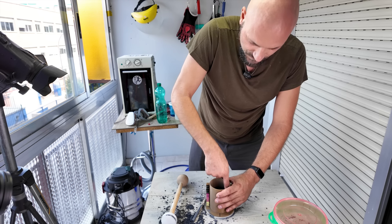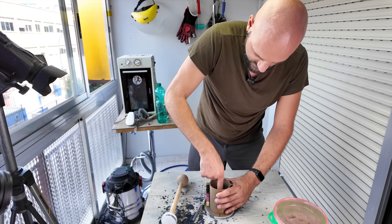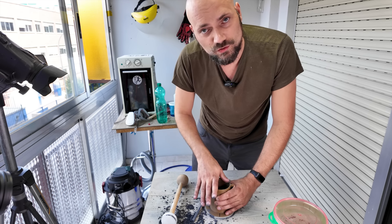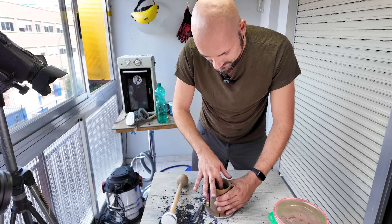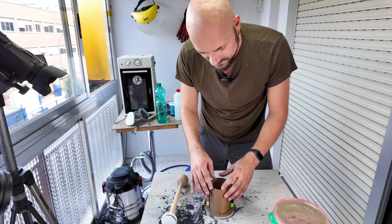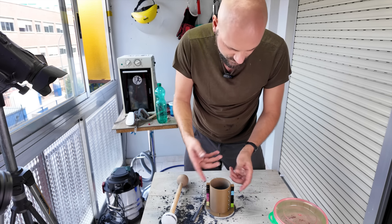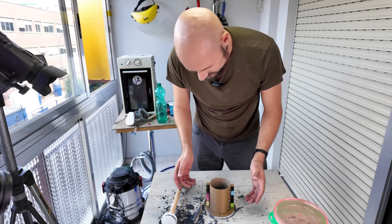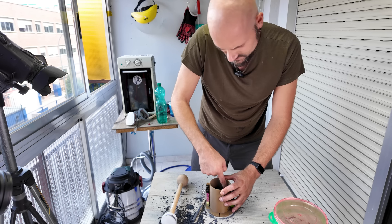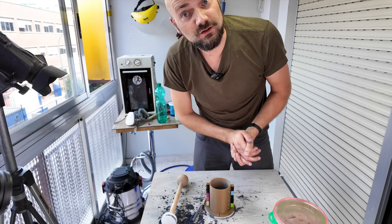Next step is freezing the mold. You can actually skip it if you want, but by freezing the mold you can harden the silicon carbide and then you'll be able to remove it from this plastic mold without it basically falling apart. In this case you could probably open it without freezing, but I just like to freeze it.